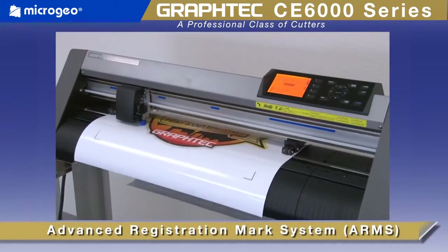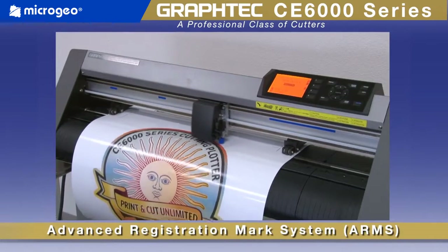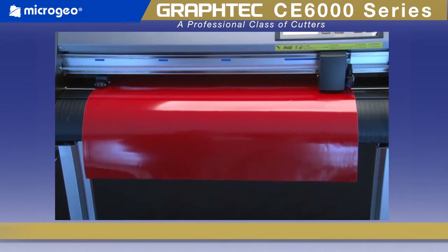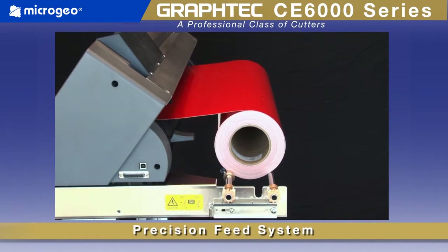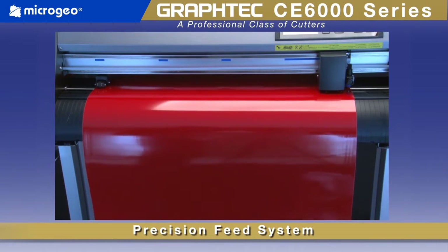Graf-Tech's world-renowned Advanced Registration Mark System, or ARMS. The CE6000 also incorporates Graf-Tech's proprietary Smart Feed System, where loaded material is pre-fed to establish emboss tracks for accurate movement. This, along with a precisely crafted media supply system, contributes to better tracking for longer lengths and repetitive jobs.